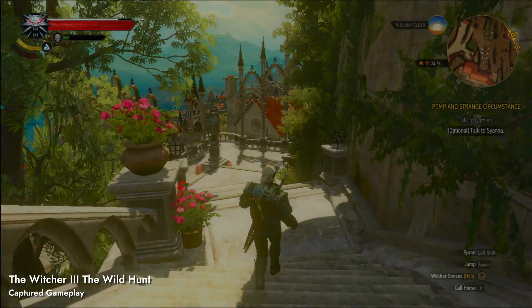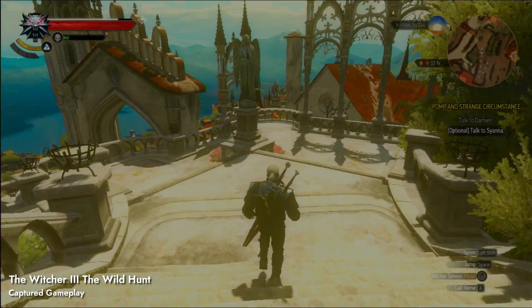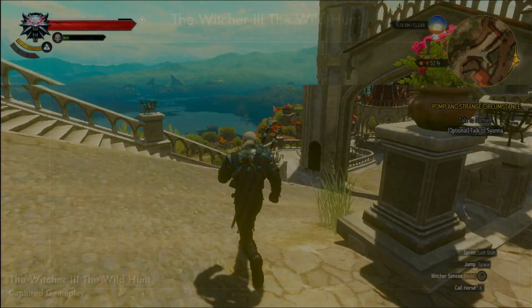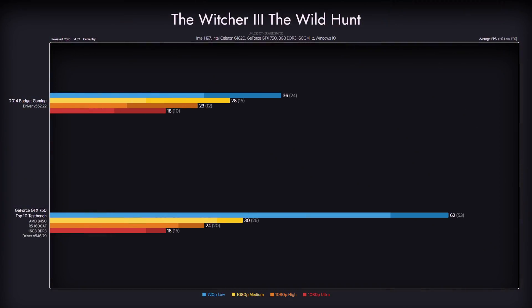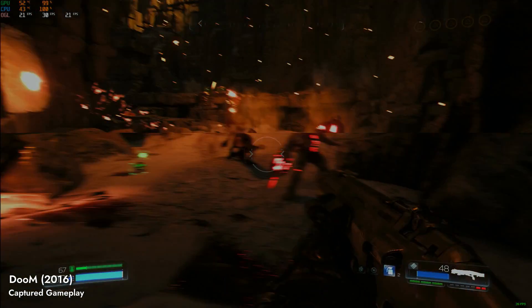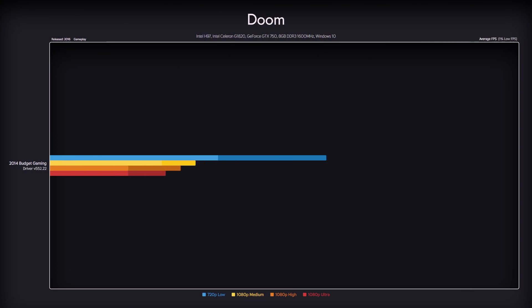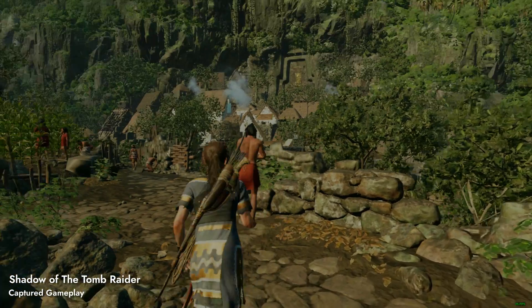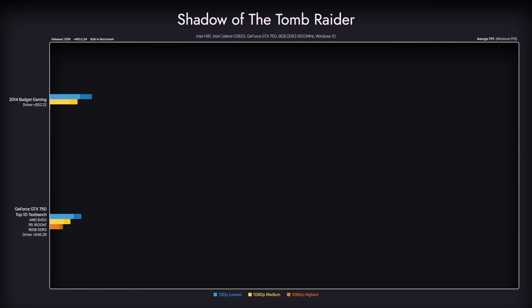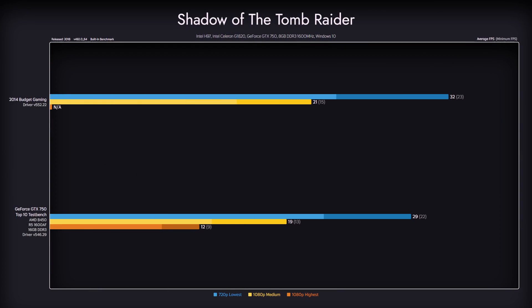Already a year later, with The Witcher 3: Wild Hunt, we venture deeply into unplayable territory. If you don't mind occasional stutter and disastrous load times, you could play it on the low preset. In 2016's DOOM, our CPU choice barely matters, as the full weight of performance falls on our GPU — and it shows, as we get decent performance even on higher presets. Shadow of the Tomb Raider can be played on the lowest preset on this machine even without upscaling, though we are limited by our graphics card, which is unfit to run this demanding game at higher quality.